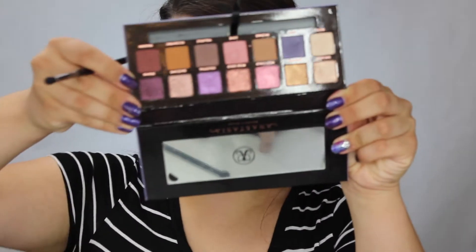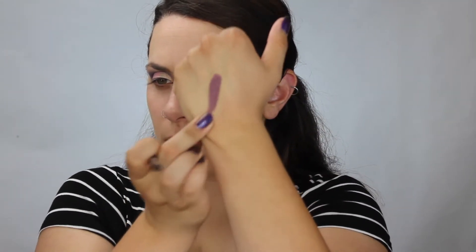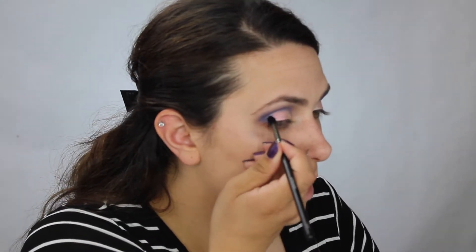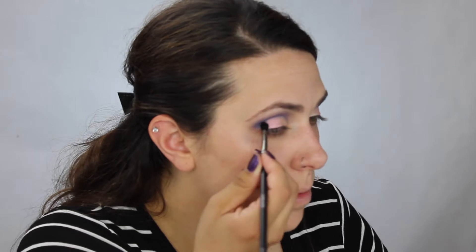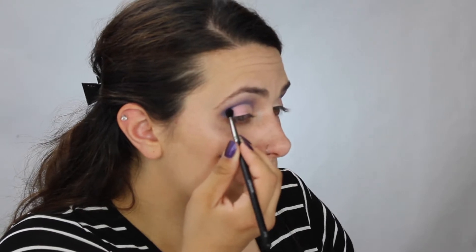I'm going to go into Drama, this deeper purple. This is a metallic, so it looks super pretty. I'm going to take a little bit of that on that same brush and just pack this right along the edge of these two shadows here.